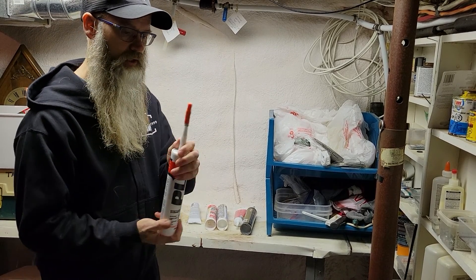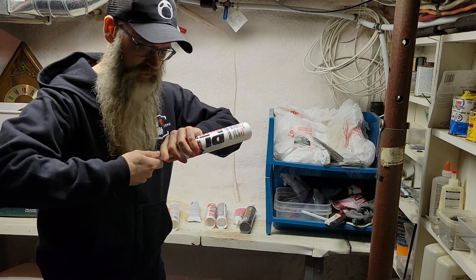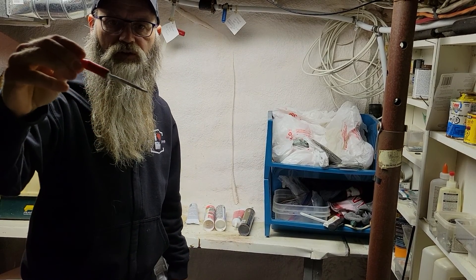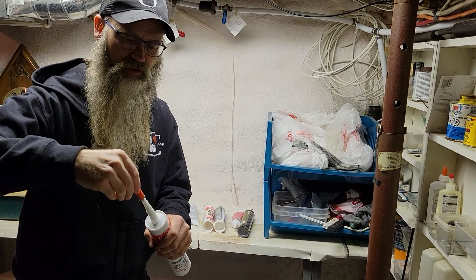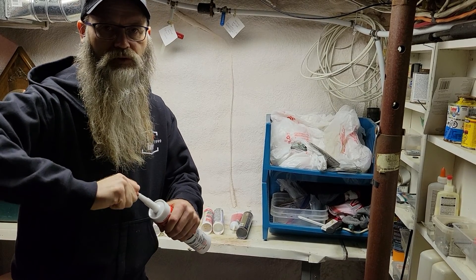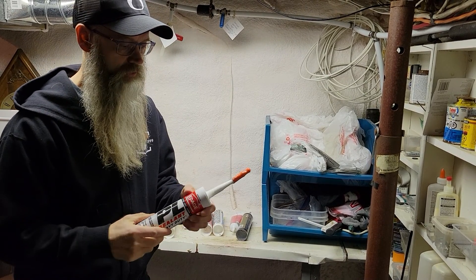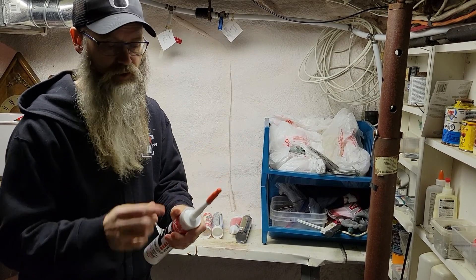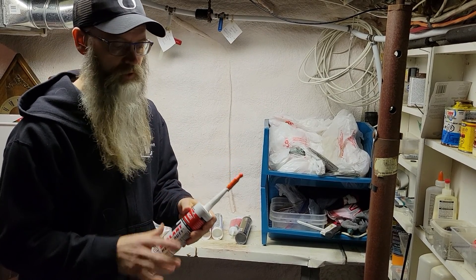Something really handy is these little caps that fit down inside the end of the caulking tube. If you don't use the whole tube — which is often the case — you can shove that cap in there and it keeps the caulking nice and moist inside. Otherwise it dries out and you might as well throw the tube out.